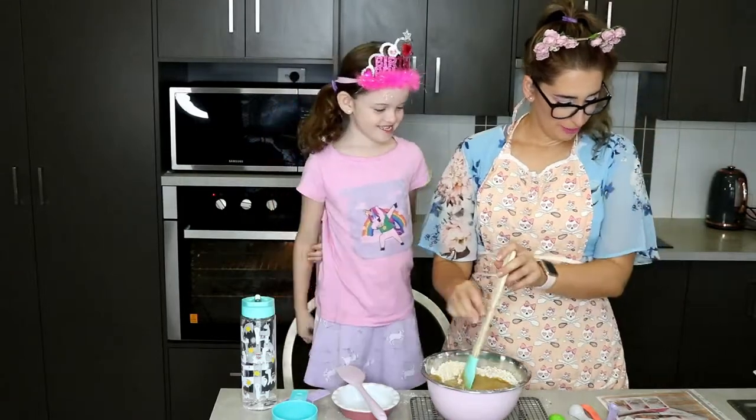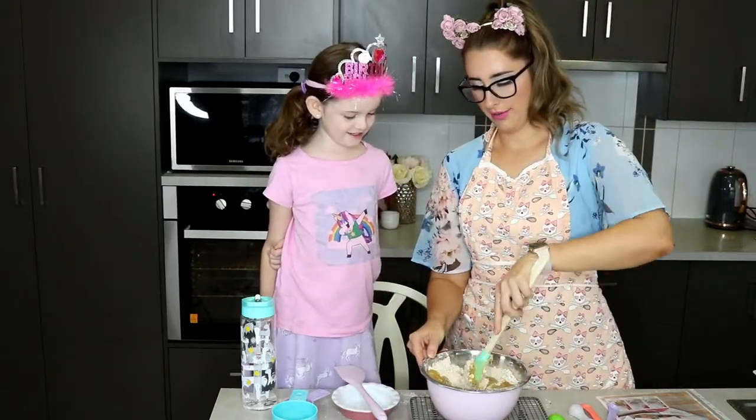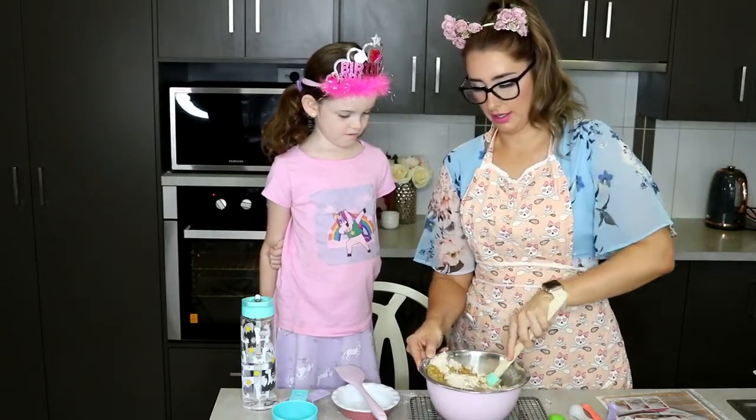We are going to mix it all together. We need to be very careful because that mixture is hot, so I'm going to get started and then you can have a go.